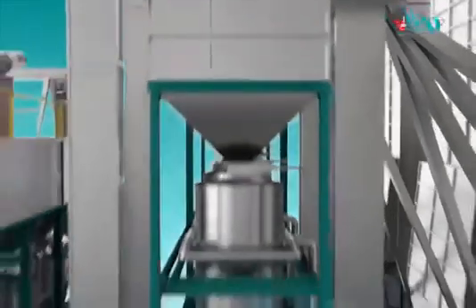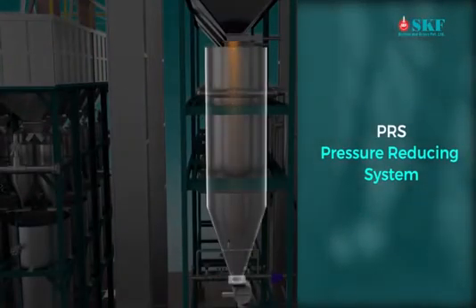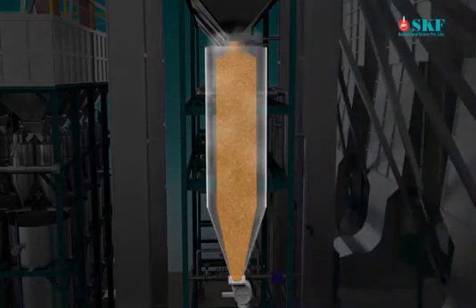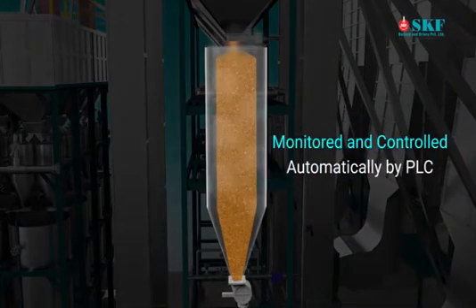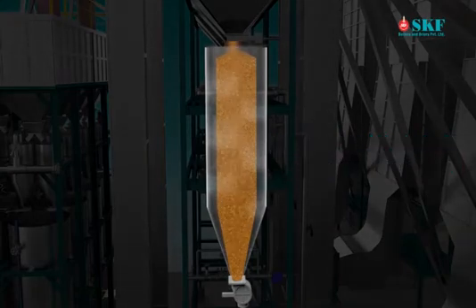The online cooker contains a pressure reducing station called PRS, where steam pressure is reduced from 5 kg per centimeter square to 0.8 to 2.5 kg per centimeter square, depending on process requirement. Steam passes through the soaked paddy in the online cooker through a perforated pipe system and condensed water is discharged. Steamed paddy temperature is monitored and controlled automatically by means of PLC with temperature sensors.